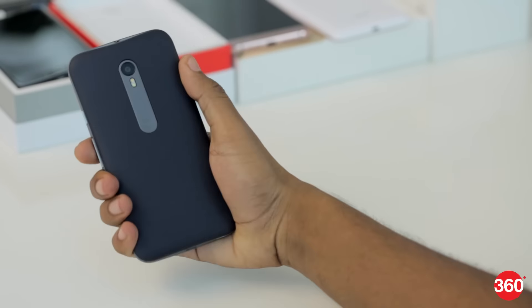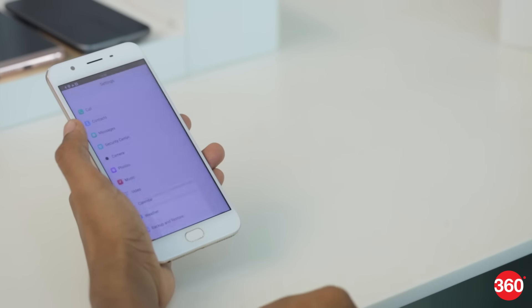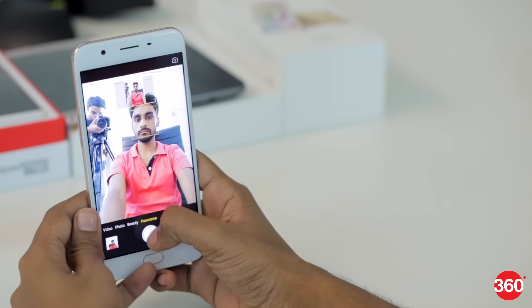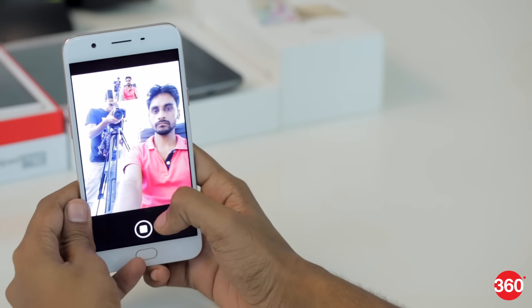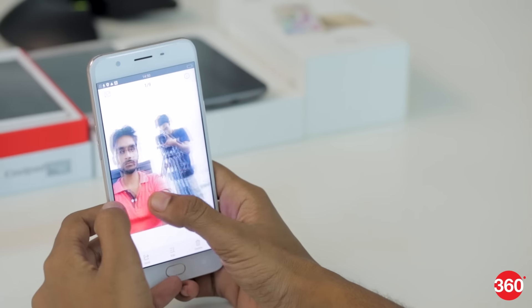If you take a lot of screenshots, Oppo phones have a three-finger pull-down gesture to capture a screenshot, instead of pressing down two buttons to take one. Also, the panorama selfie mode lets you capture a wider photograph from the front camera, which can be useful while taking group photos.